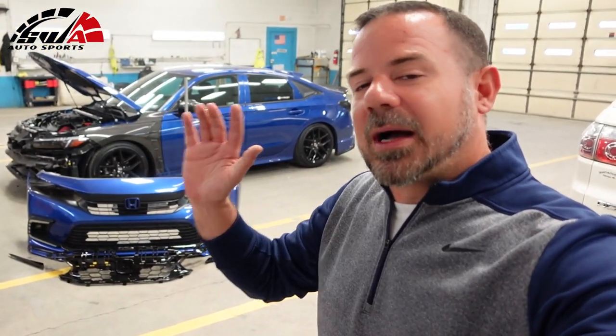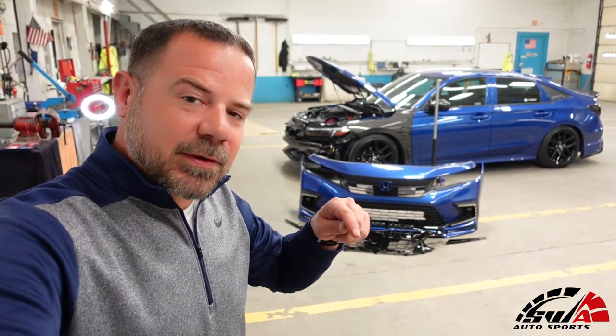Now, I already have the bumper off — I did that in the last video. In fact, I've made many, many videos of me removing the bumper. I'll leave a link down in the description for that video. Check it out after this video.